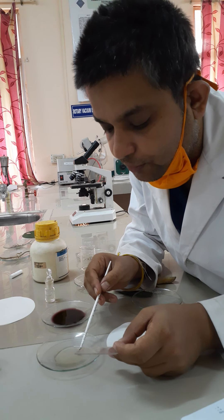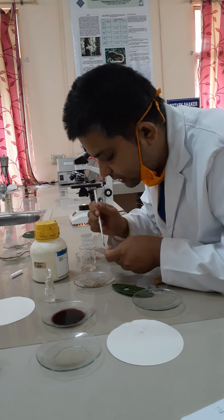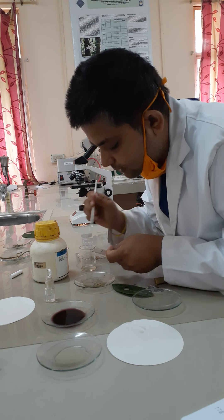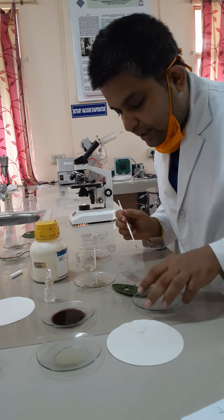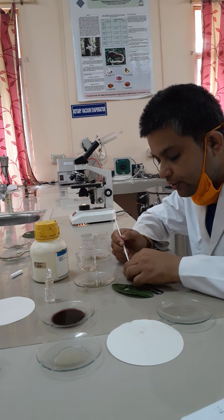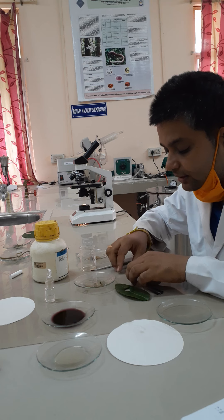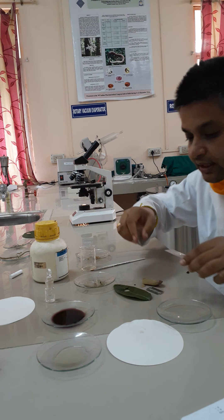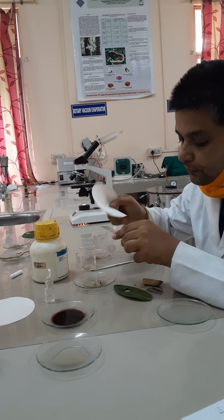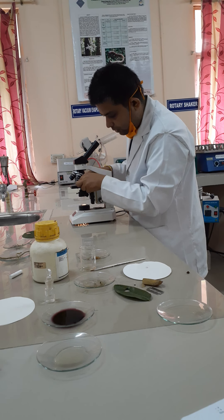Slowly, with the help of a brush, take the section out. Put some glycerin over it so that your slide does not get dried. Place it on the slide, add a coverslip over it — this completes the preparation of the slide. Wipe out the excess reagents and place it under the microscope for proper observation.